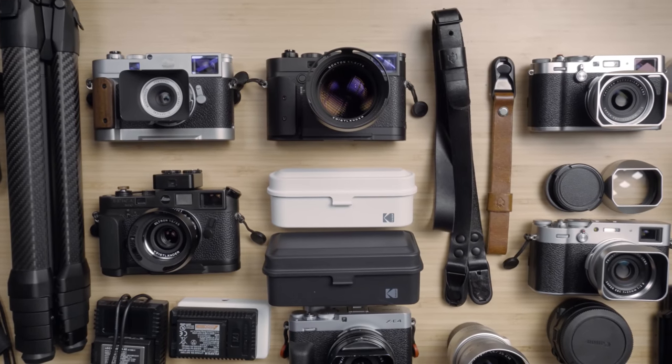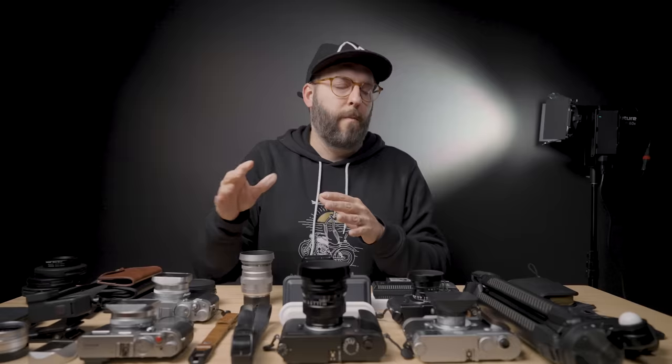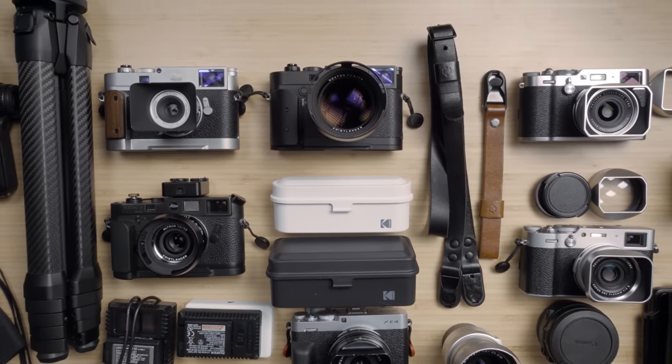The first thing I will definitely say is there's going to be a ton of stuff in here, and this is not a 'hey, you need to go buy all this crap' video. It's more of just like, hey, maybe there's a thing here or there that you might not have thought about that might be helpful for your particular way of photographing things.